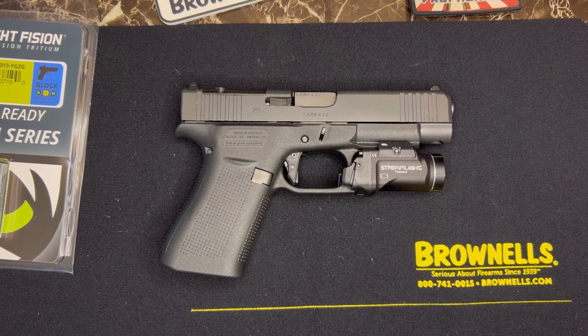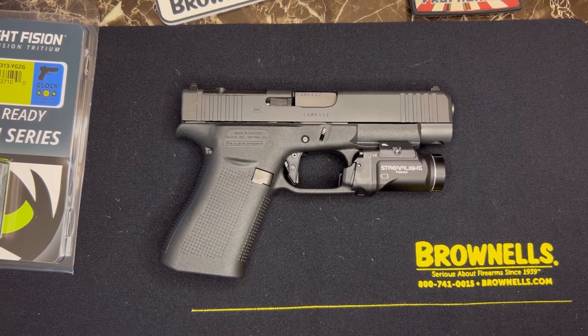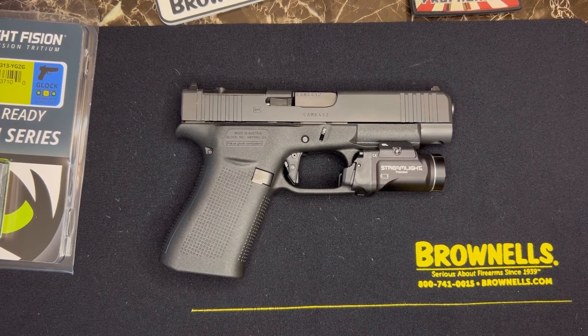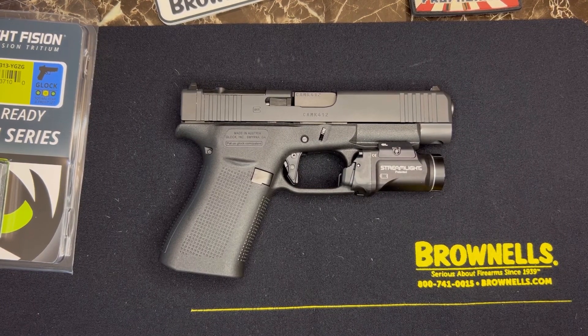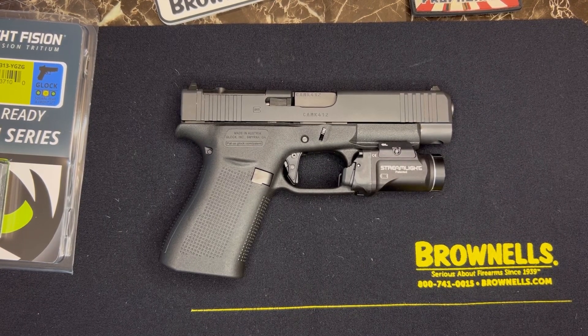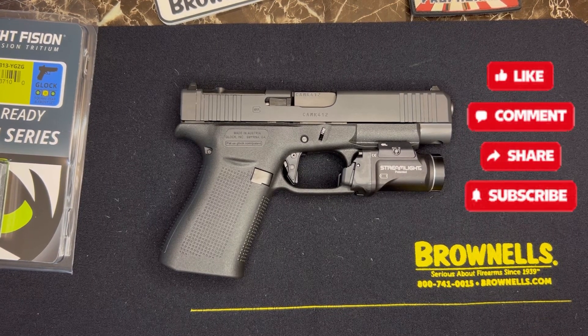Thanks for watching — make sure to use the codes below to help out the channel. Affiliate links work like this: if there's a store you want to shop at, like Brownells, just use my link and it'll take you straight to their website, and I get a little bonus for pushing customers their way. I also have a link for PSA and many more websites — check out the description and my link tree for all affiliates, social media, and how to contact me. Thanks for watching, TTP out.